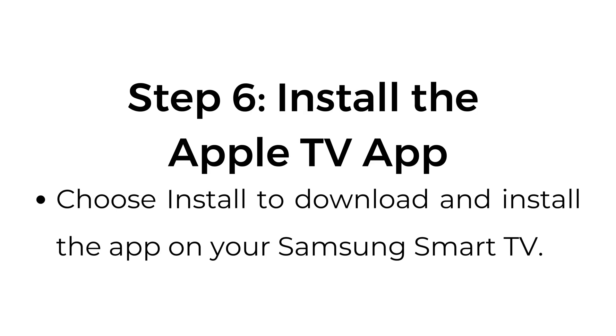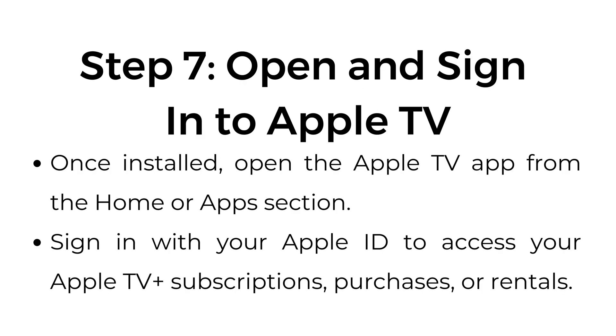Step number six: install the Apple TV app. Choose install to download and install the app on your Samsung Smart TV. Step number seven: open and sign in to Apple TV. Once installed, open the Apple TV app from the home or app section. Sign in with your Apple ID to access your Apple TV Plus subscriptions, purchases, or rentals.